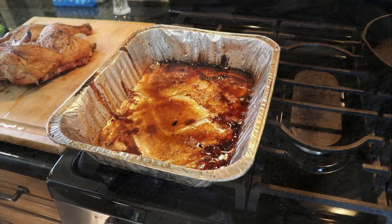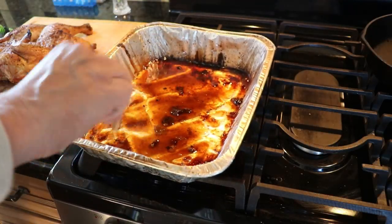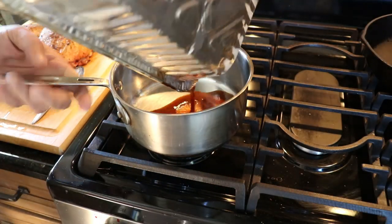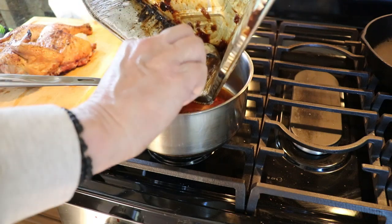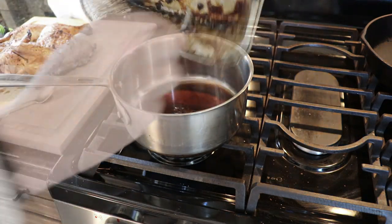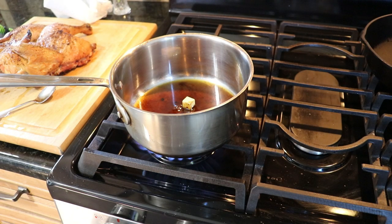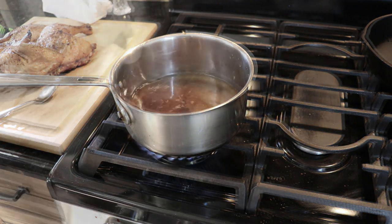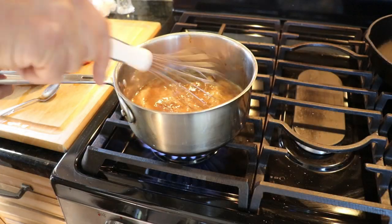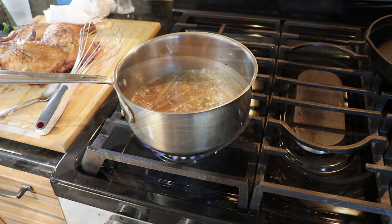Take the drippings that came off the bird, heat them up a little, and scrape the goodness from the bottom of the tray. Get that into a little pot and add about half a cup to a cup of chicken stock depending on how many people you're feeding, throw a bouillon cube in there, and about three-quarters of a cup of water. Bring it up to a boil — this is a basic chicken gravy. Get it up to a raging boil, then start hitting it with some flour.